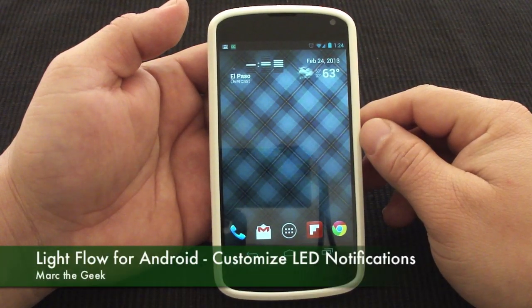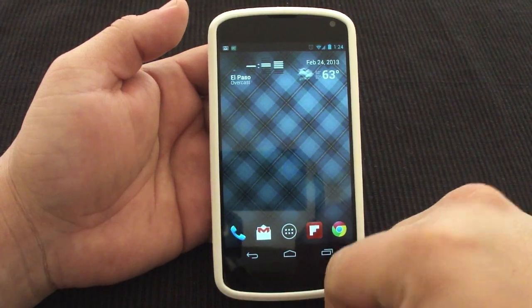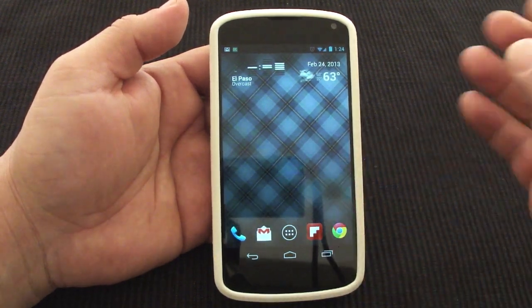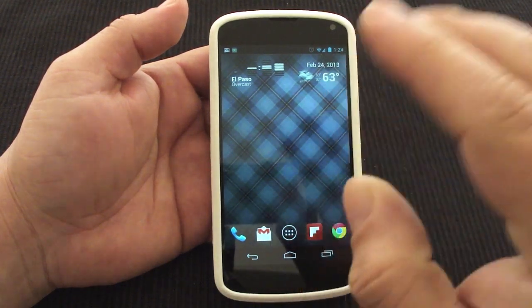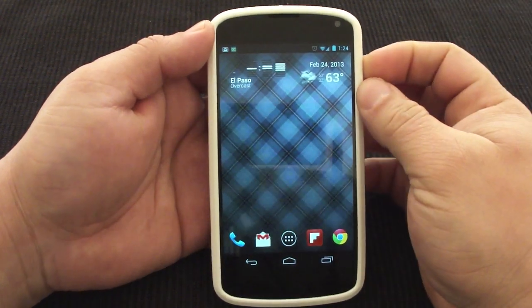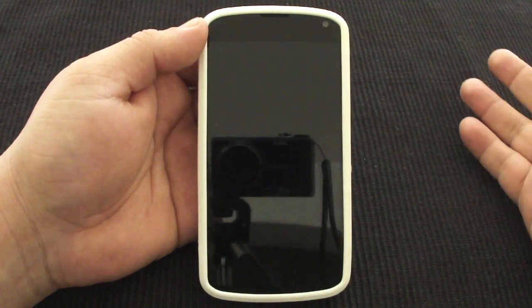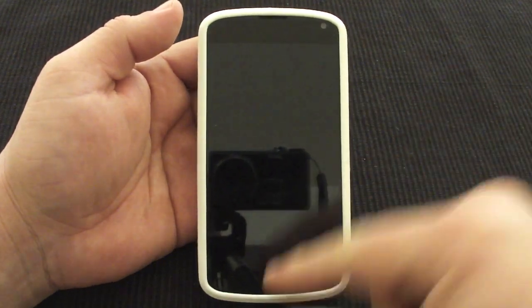Hey guys, here with a very cool app. One thing about Android is that I like that Android phones have LED lights which lets you see notifications when you get a text message or email, or your battery is running low, or you have your Bluetooth on. I like the LEDs that you can actually customize, but since I switched to the Nexus 4, it has only one light and it's only white.